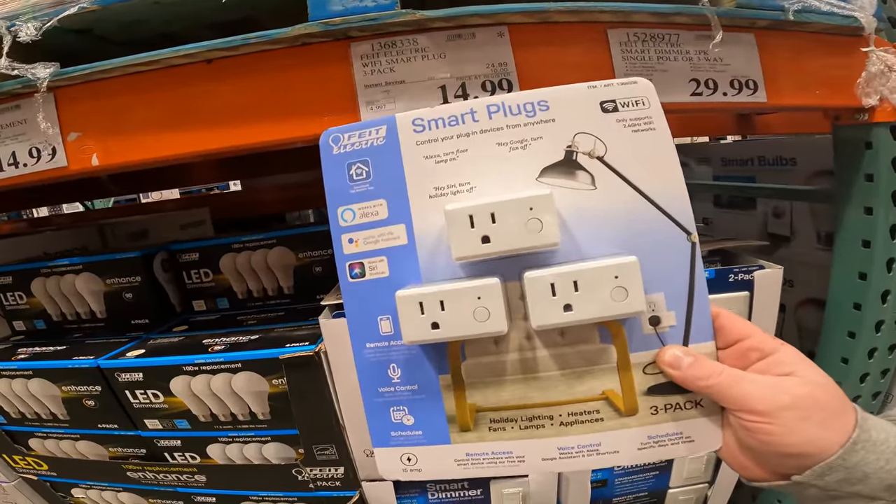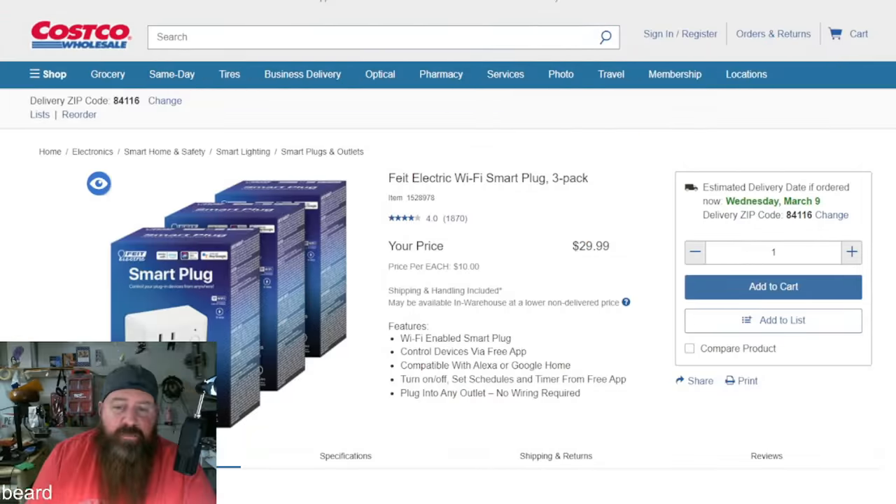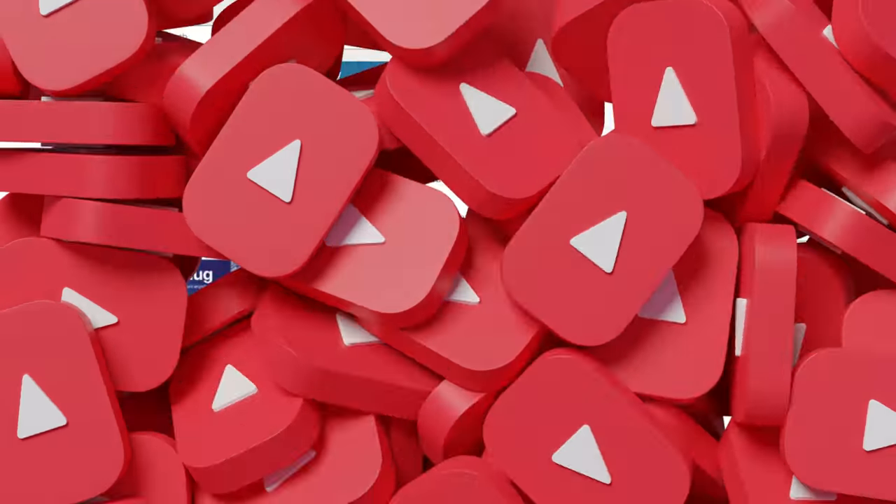Five dollars off instant savings on Fight Electric smart plugs with Alexa, Siri, and Google Assistant — $14.99 right now. These are the Wi-Fi smart plug three-pack, which come in separate boxes rather than all-in-one, because the all-in-one is being discontinued. Wi-Fi enabled, compatible with Alexa, Google Home, and Siri. Turn on/off, set schedules, timers. These are awesome — I use them all over my house.